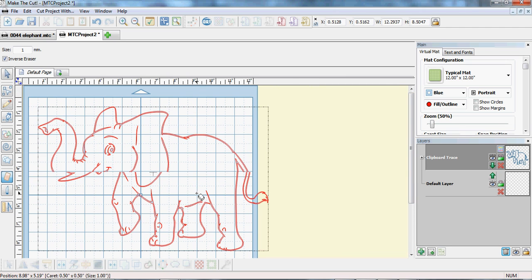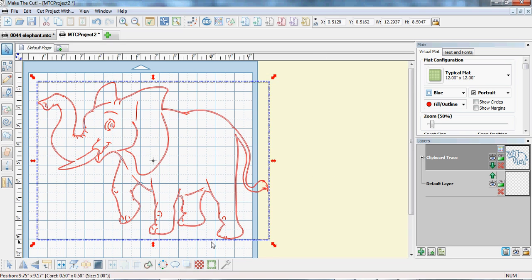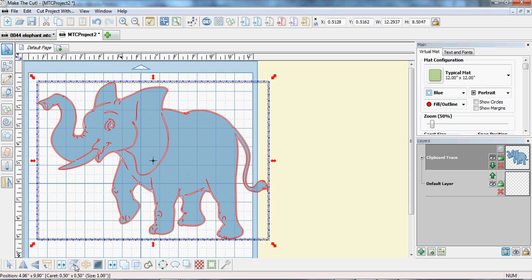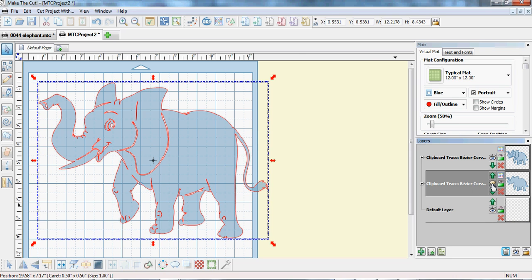Now this elephant is fairly big at the moment. Select it — if this were to cut, it would cut both the outside line and the inside line, which is not what we want. So we go to Layer and put each to its own layer, then close the outside layer because we don't want that cut. This inner one is what's going to cut.